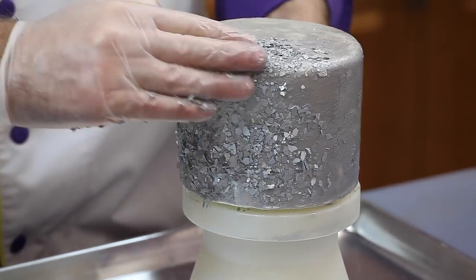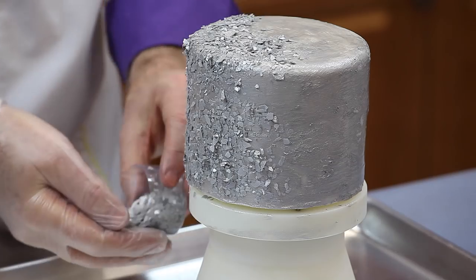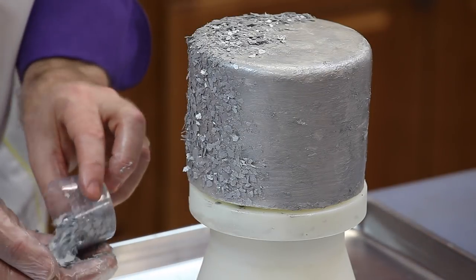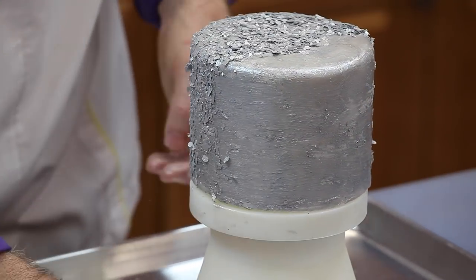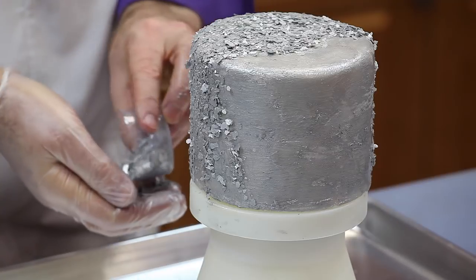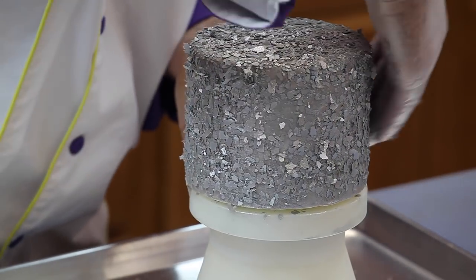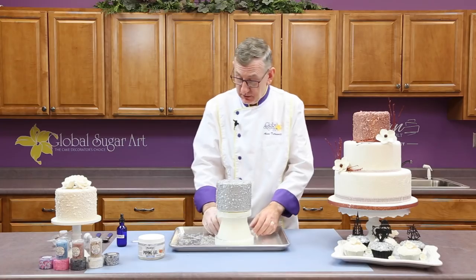What I like to do when this is done is let it dry for a little while before you handle it anymore. You can handle it immediately, but if I were moving this to a tiered cake, I'd probably give it a half hour or so so that it dries a little bit. A little bit more on the top here. And that's really all there is to doing this.